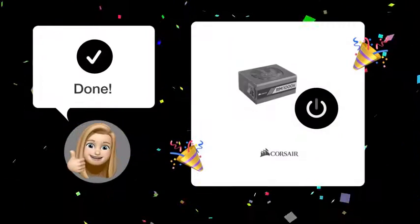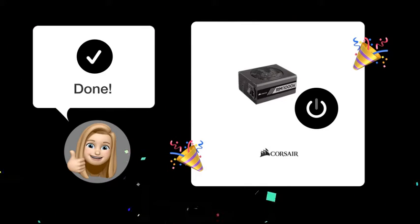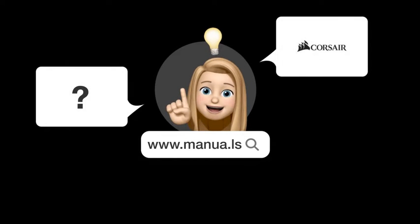After completing these steps, you should be able to detect the source of the problem and likely rectify it. Still need help? Visit our website for the complete manual. There you will also find questions and answers from other Corsair users.